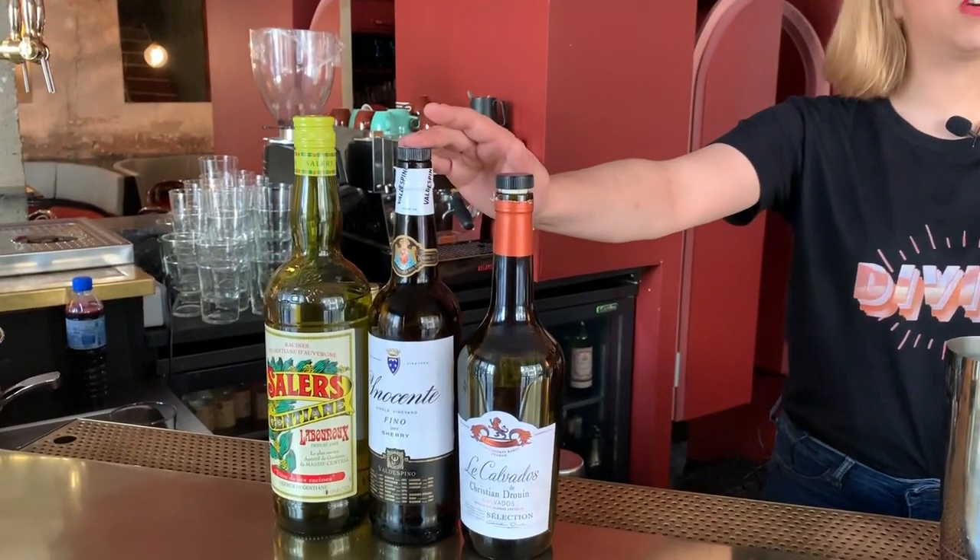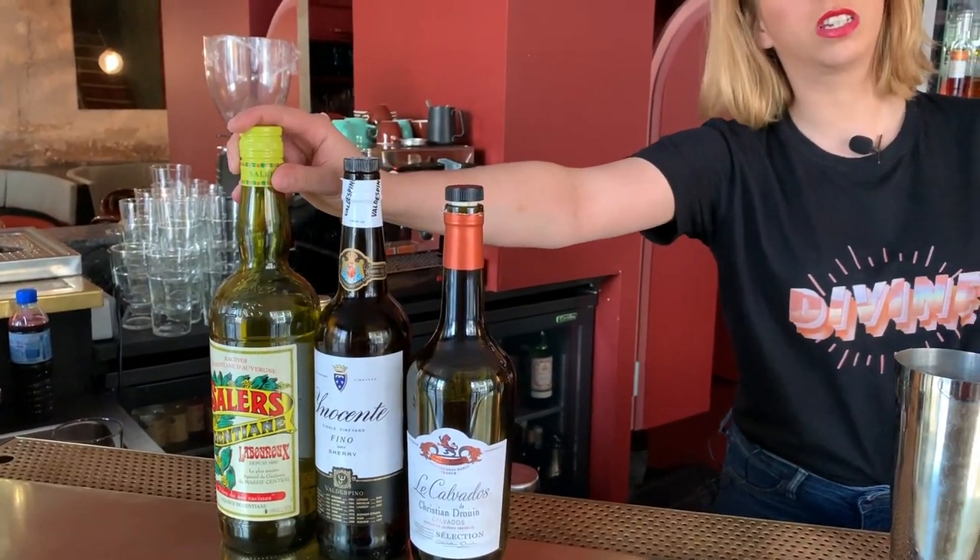Hi Cocktail Connoisseur, I'm Sarah. I'm working at Divine in Paris and I'm really proud to present to you today a twist on a martini, based on Calvados with a little bit of Fino and some Salers, which is a gentian liqueur to bring a kind of bitterness to it.